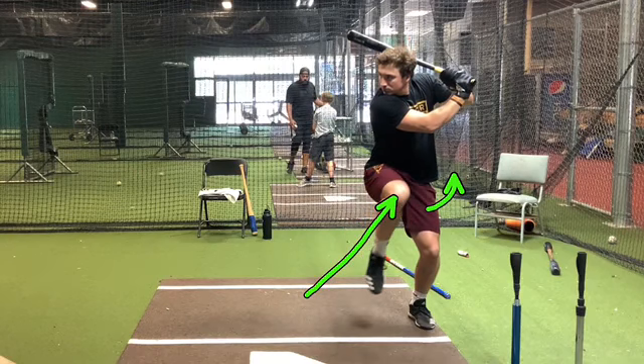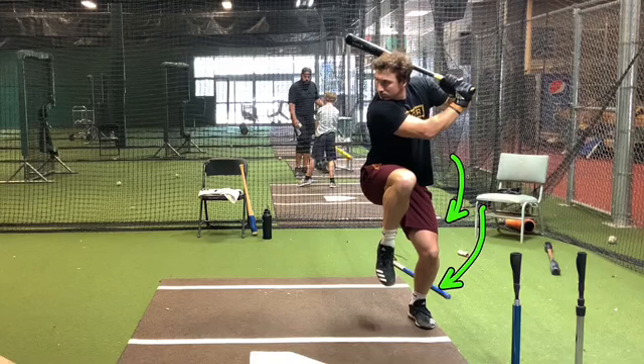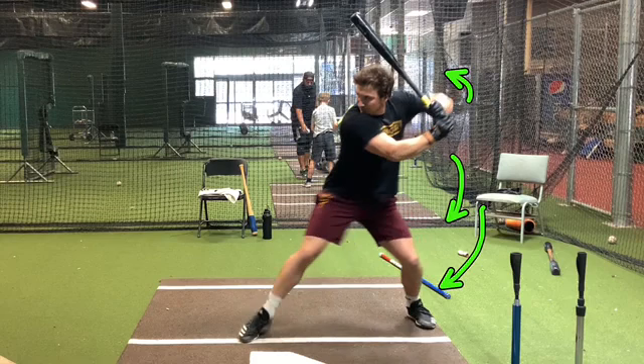When he's in here, he's been taught that we want to really sit in our stance. Now he gets to the top of his leg kick — he's well balanced. He needs to sink into his lower half on his way down. On his way down he's going to stretch; you can kind of see him scap loading. And as that foot hits the ground, it's at a 45.